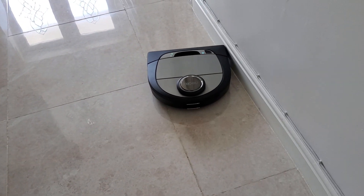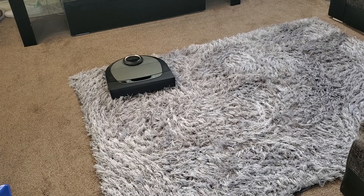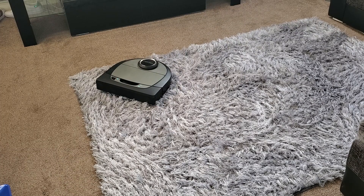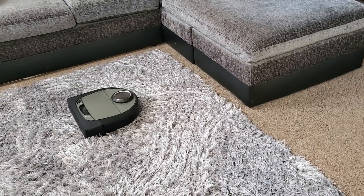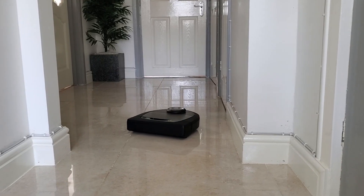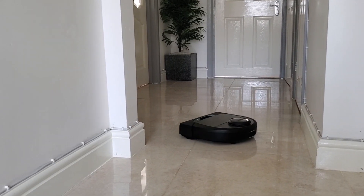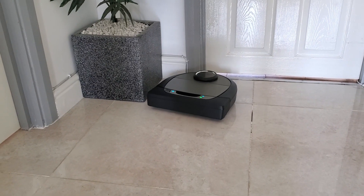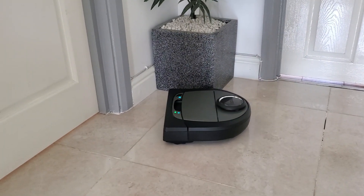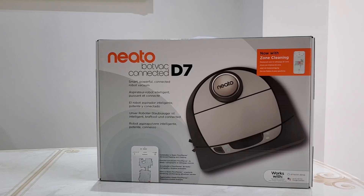I did notice that when cleaning rugs with a higher surface, the robot would sometimes get stuck and I'd have to go and save it. That said, the mapping feature allows you to draw no-go lines to prevent this from happening. Overall, the robot isn't going to replace your vacuum cleaner, but it's definitely a great product to have — especially when you're not at home and need to vacuum for unexpected guests arriving, or simply for that midweek clean.